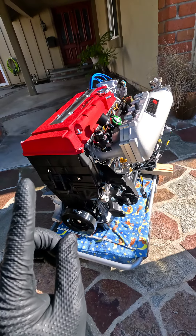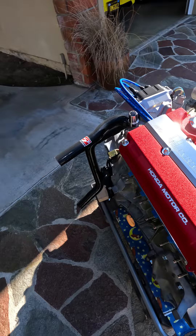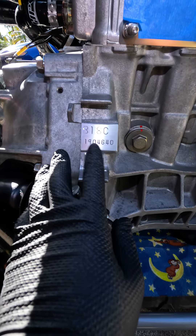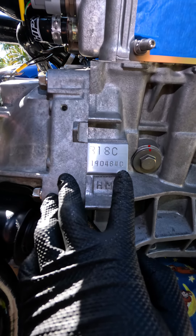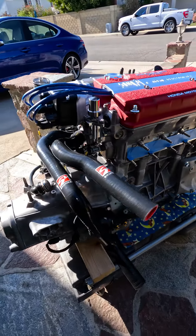This is a B18C from an Integra Type R. I know some of you are thinking it must be a GSR — it could be both, because JDM engines just say B18C. Anything with a number on the front would be a USDM engine. This is a Type R serial code right here; the GSR is totally different.